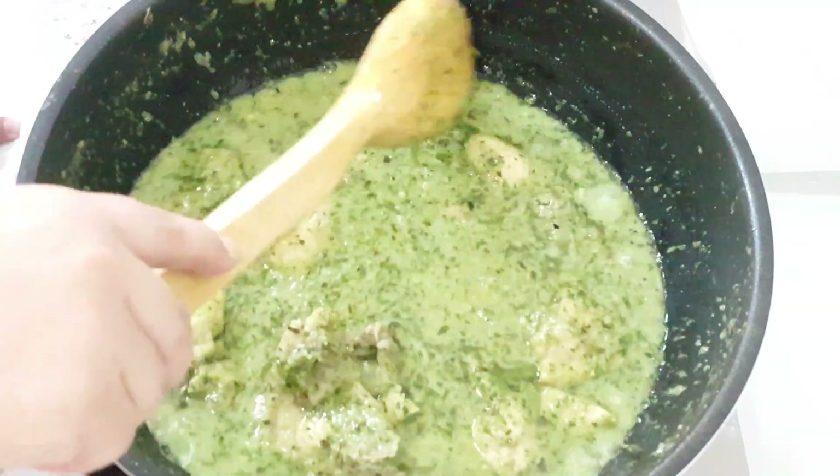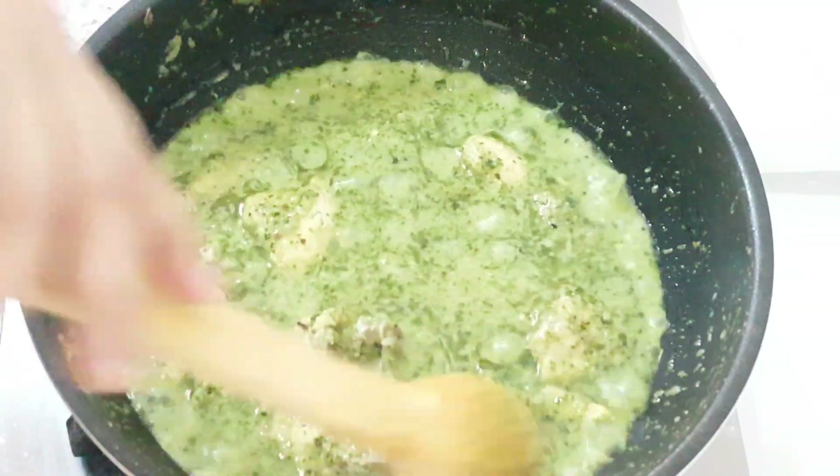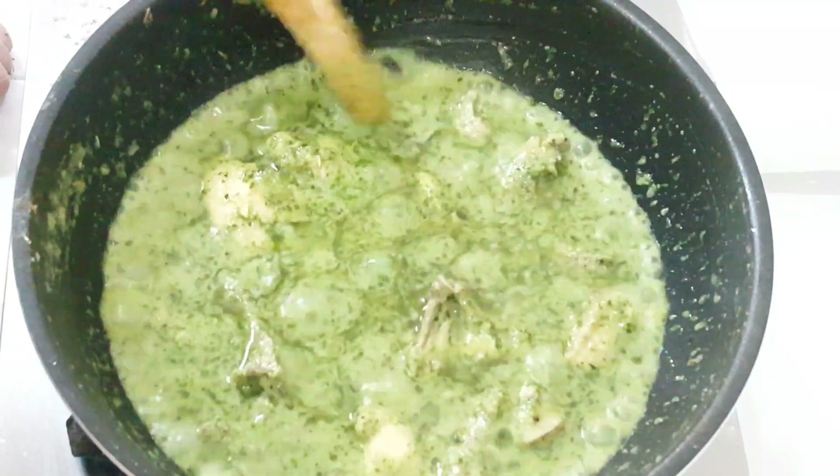This is a good dish. You can make this dish with chicken, beef, or meat. We clean the dishes together.